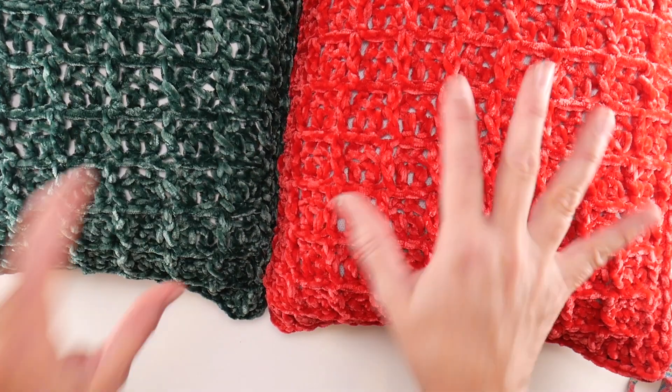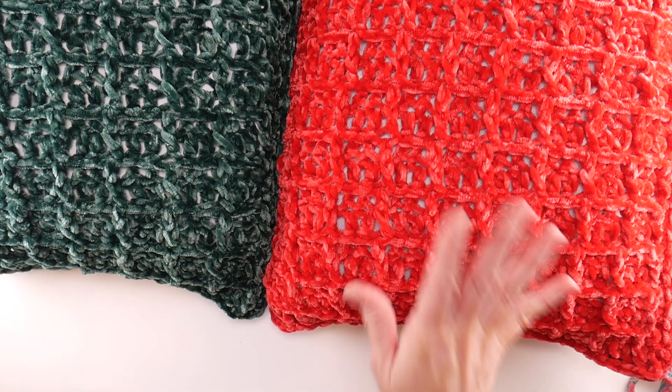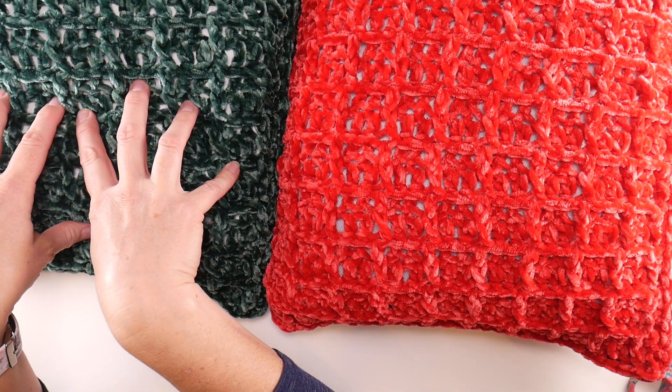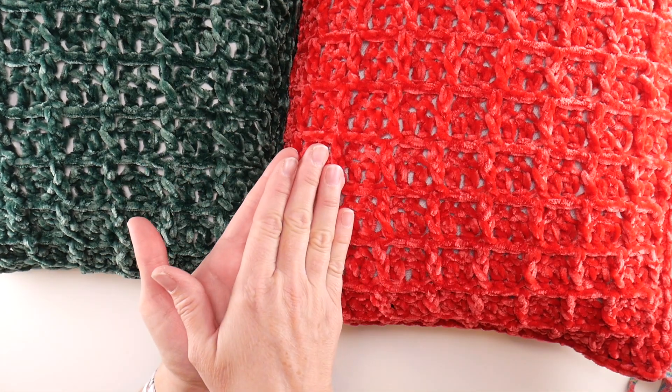Let's jump into the crochet part. Just to recap our schedule: week one, we learned about supplies. Week two, we crocheted our waffle stitch squares.